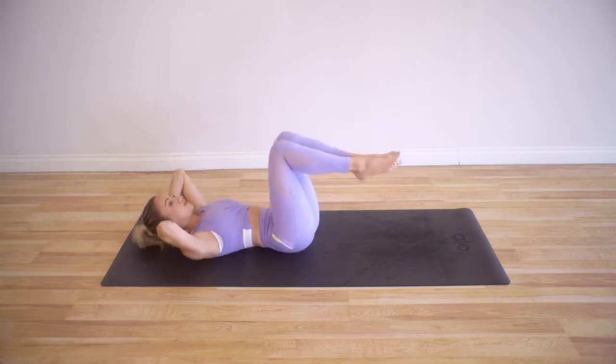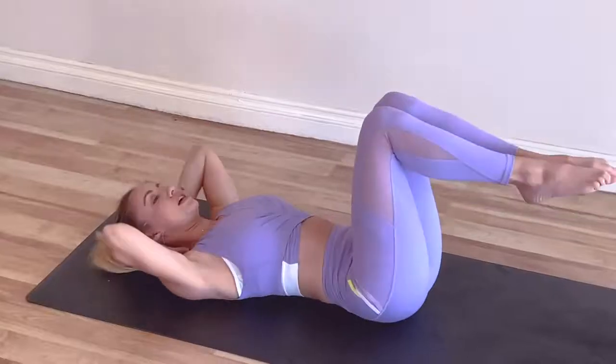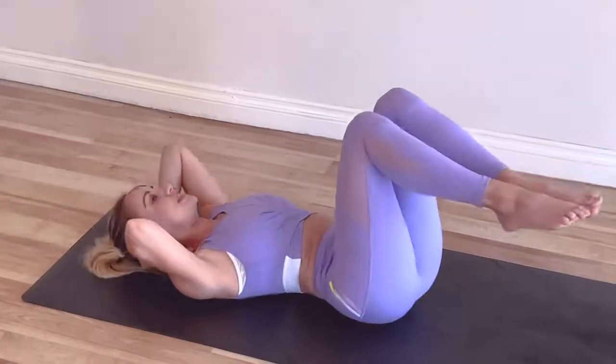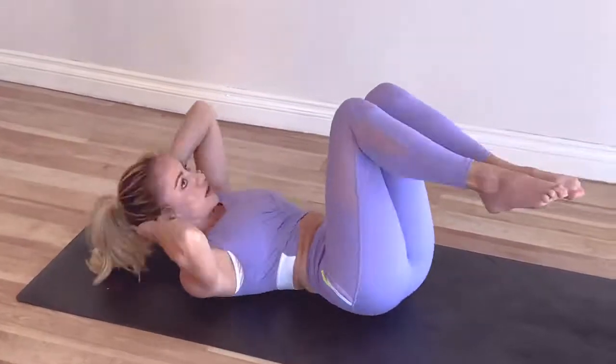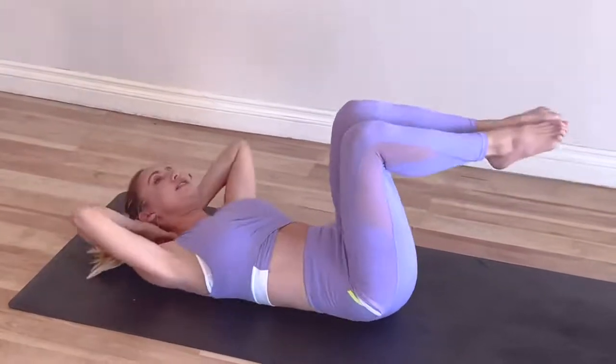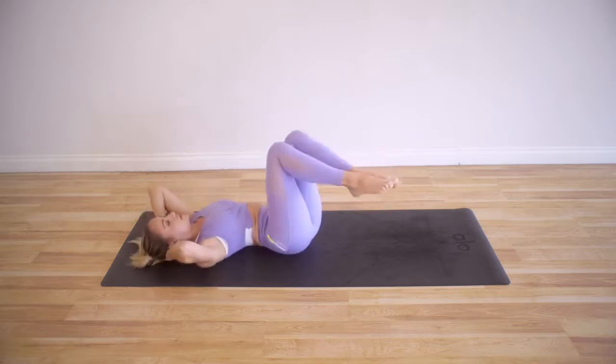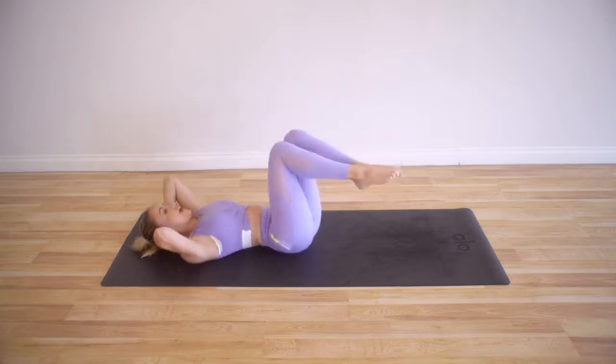We're going to do that 15 times. The head is trying to stay down on the ground — it might want to come up, but it's better if you can keep it on the ground. Good — 7, 6, 5, 4, 3, 2, and 1.